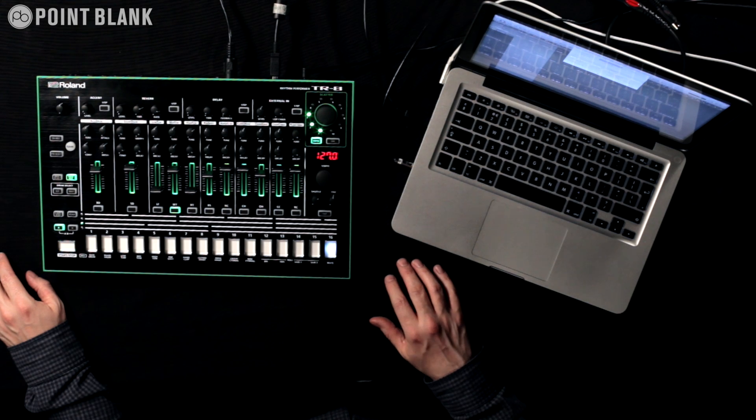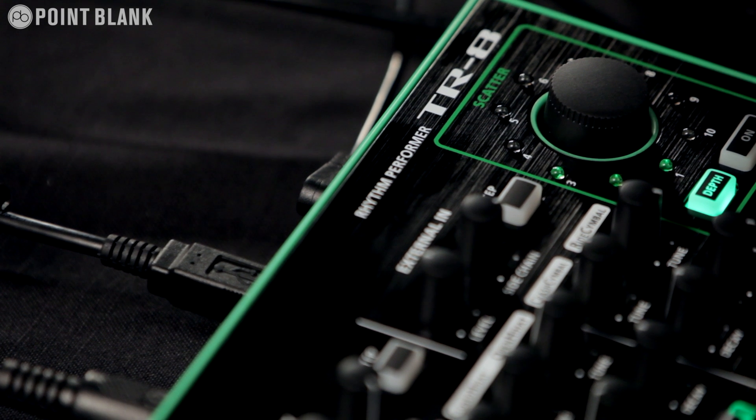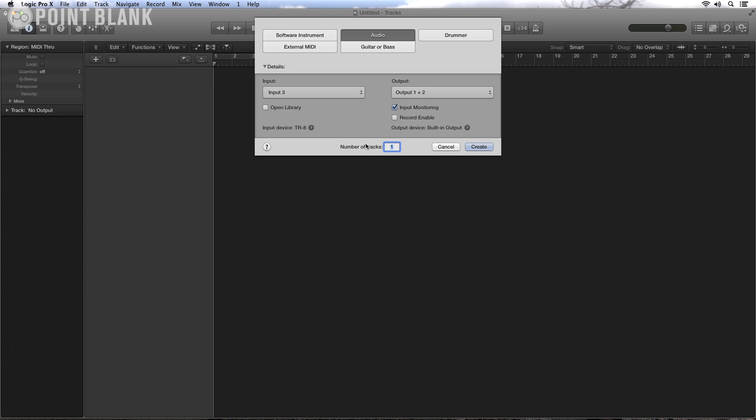Both the original TR808 and 909 had individual outputs for each of the sounds within the devices. The TR8 enables you to do the same thing but does it via USB. I've got Logic set up here and I'm going to set up the individual outputs to route them into Logic.